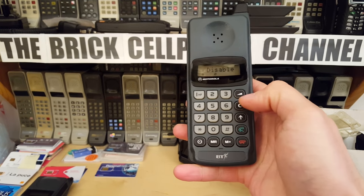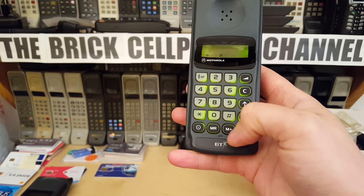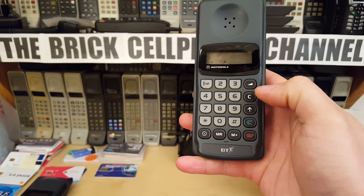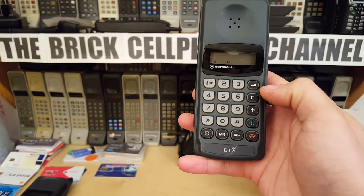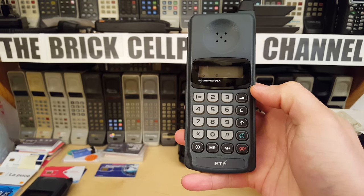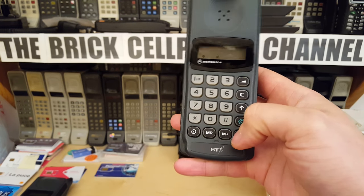There's a memory recall and memory add button for entering phone numbers. There are no letters on the keypad, so I'm not sure if you can store names or just numbers. I really wish I had the manual. If any of you have a manual for one of these — even as a PDF or photocopy — please drop me a comment, because I really don't know how to fully operate this phone.